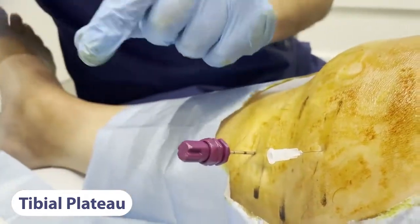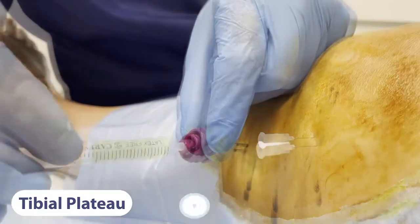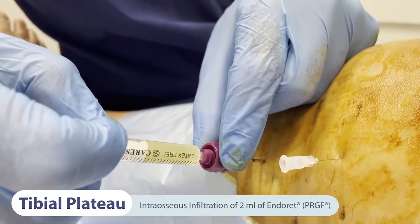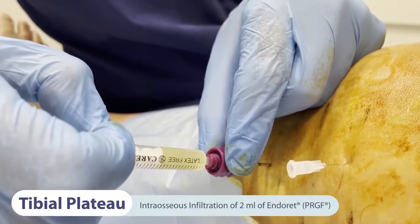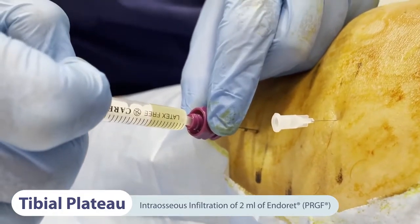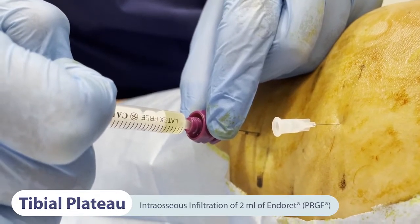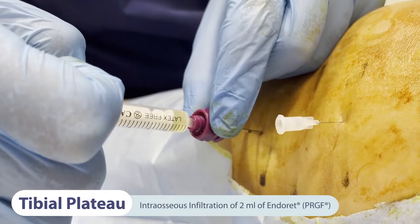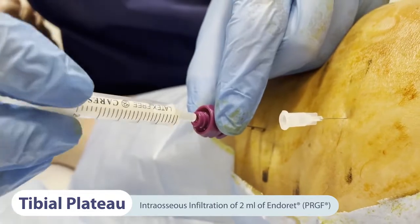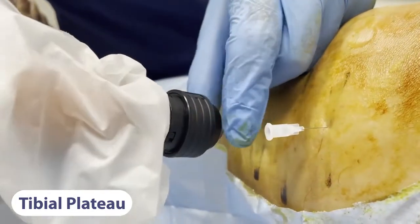Subsequently, the power driver is removed, the needle core pulled out, and 2 millilitres of recently activated PRGF fraction 2 is infiltrated gradually through the trocar. Finally, the needle core is inserted into the trocar, adjusted to the power driver, and the trocar removed.